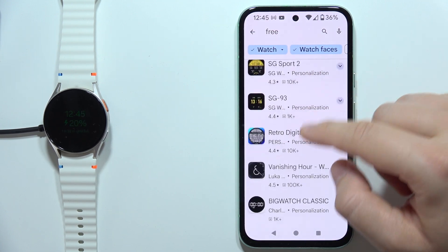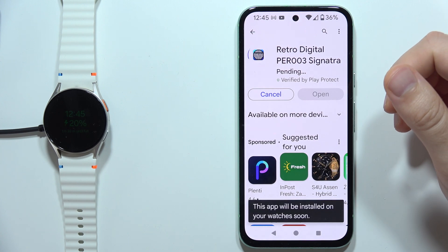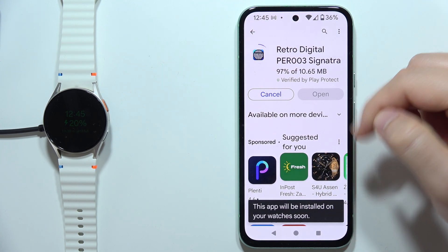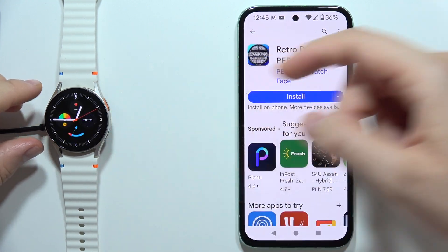And if you want to get, for example, this Retro Digital, you can just tap on the Install button, and after the download is finished, you will be able to find this watch face on your watch.